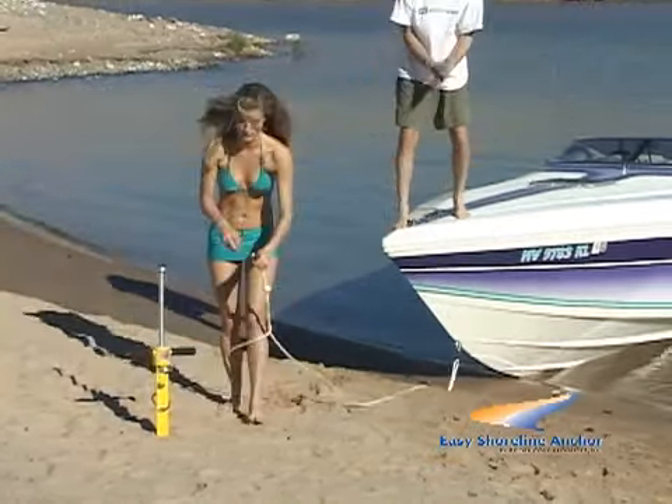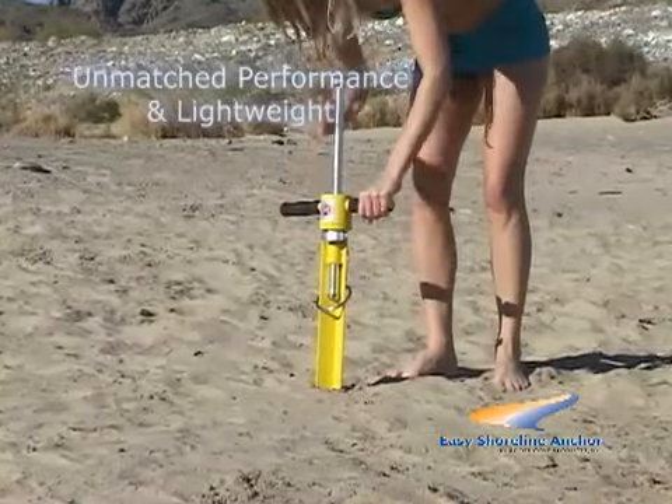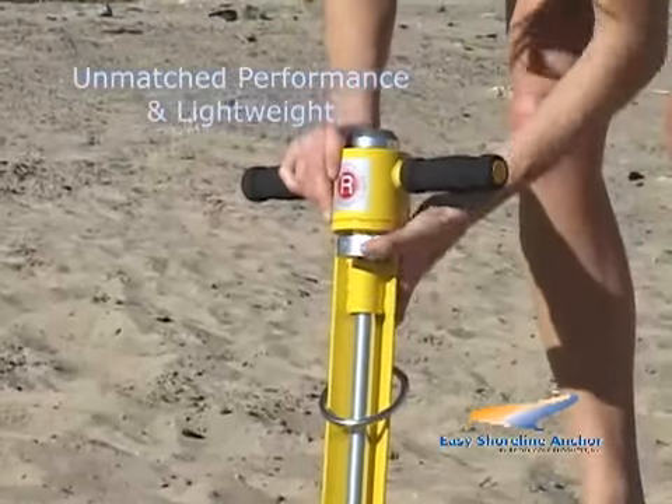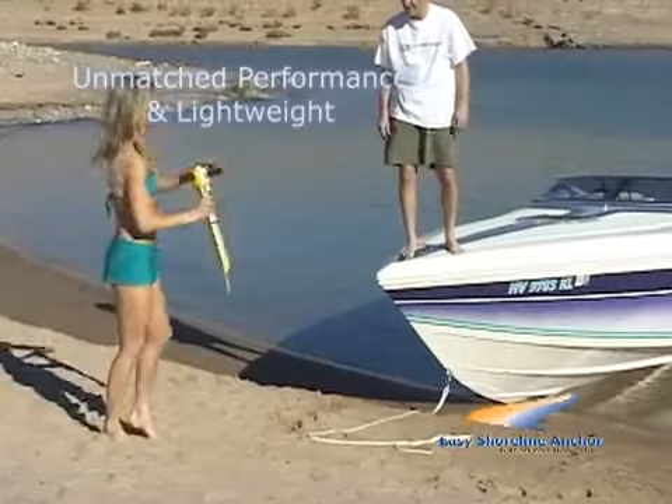Removing the anchor is as easy as pulling the weight up, opening the clamp, securing the shaft, and you're ready to go.